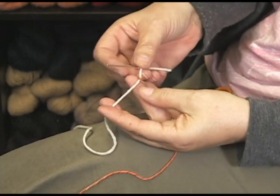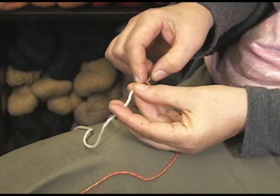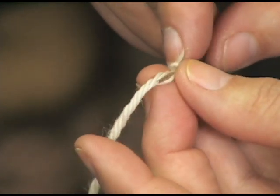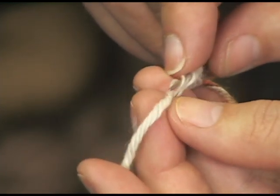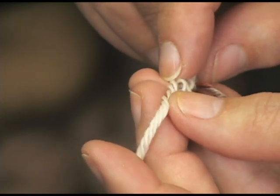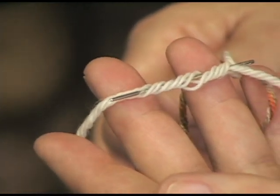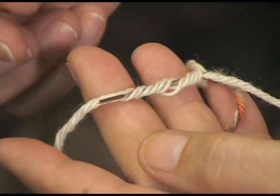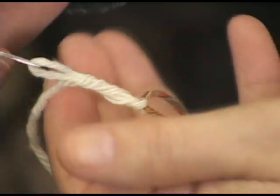You take your tapestry needle with your tail — remember the white yarn is the end of our working yarn — and we're going to go into those plies and just kind of feed it in. Like a Chinese finger puzzle, so you're basically feeding it into itself. Any yarn will work for this, doesn't matter. You just kind of go about an inch or so into the back part of the yarn. So the old thread is going into the old thread, going into the other end of the yarn, and you just pull that through.